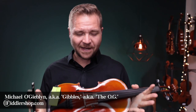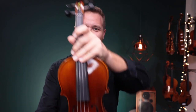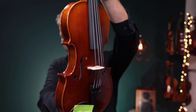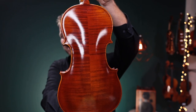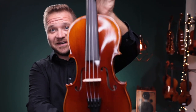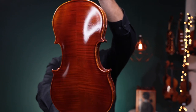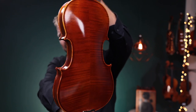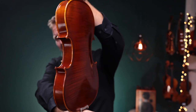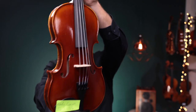Hi there, I'm Michael McGiblin with FiddlerShop.com, and I have a quick follow-up video for our dear customer Randy. I have two Fiddlerman Concert violins. This is number one right here, and this is Fiddlerman Concert number two. I'll switch back and forth between these, and a little card in the corner will tell you which one I'm on.